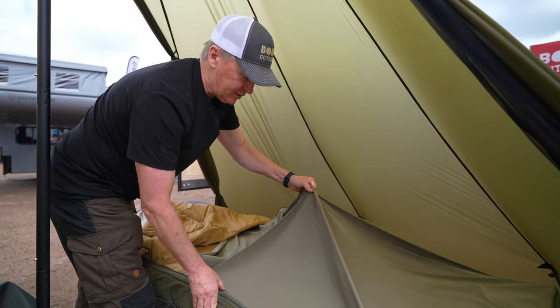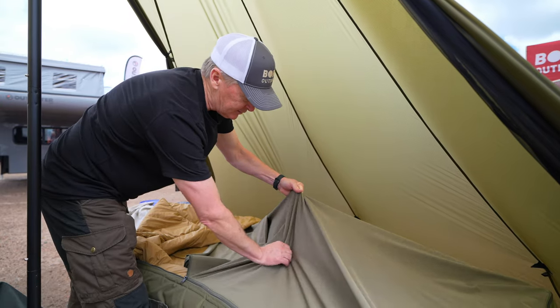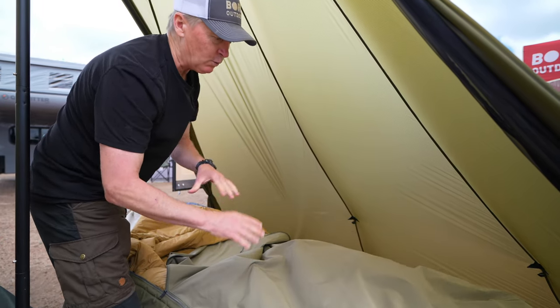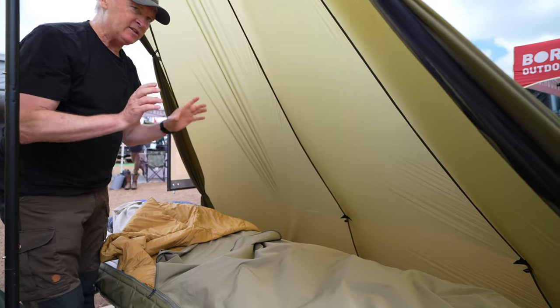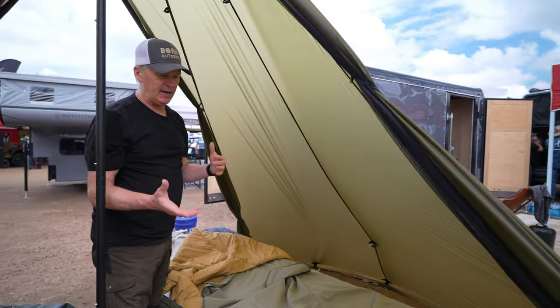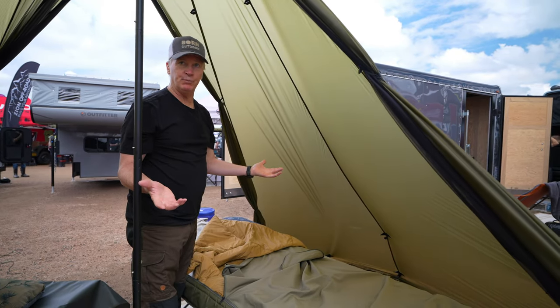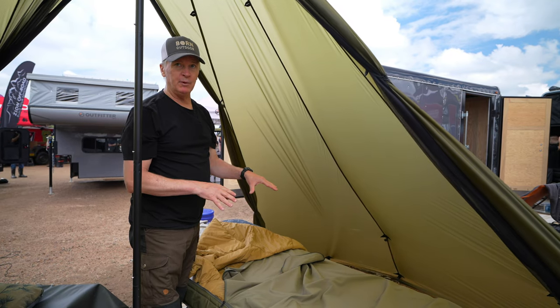Inside here you've got just a ton of room. As a side sleeper, you can toss and turn — it's a two-way stretch. One of the most common questions we get is: is it waterproof? It is not a bivy sack at all. When you build a product, you either get waterproof or you get breathability — we've opted for breathability.